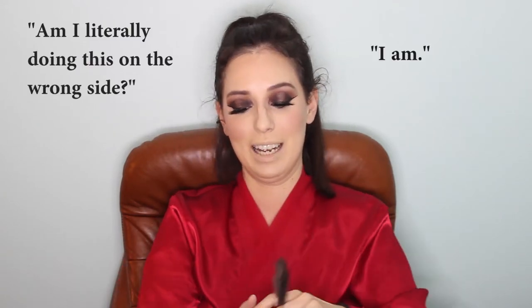I'm going to go in with the Becca Champagne Pop highlighter. Am I literally doing this from the wrong side? I am. This is one of the first fancy makeup things I ever bought, and I believe this was a Jaclyn Hill collaboration. It's really funny because when I was first buying it, I thought that Jaclyn Hill was the brand — I knew nothing about gurus and stuff like that. I was like, oh, I'm going to buy this Jaclyn Hill highlighter.